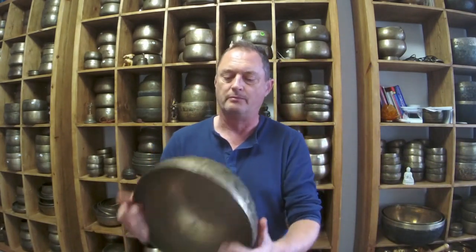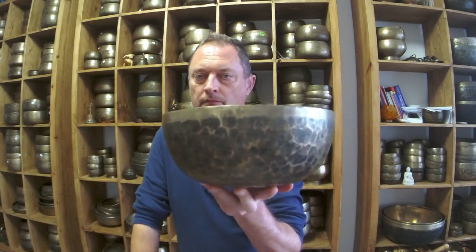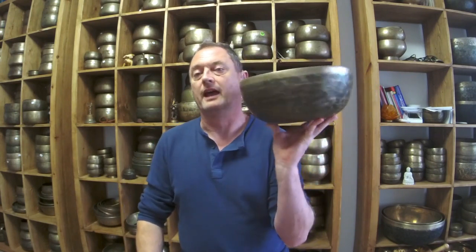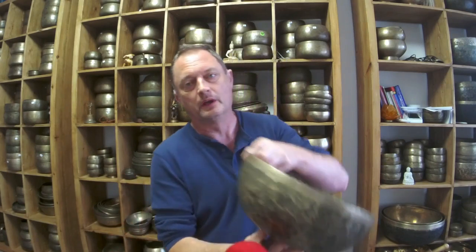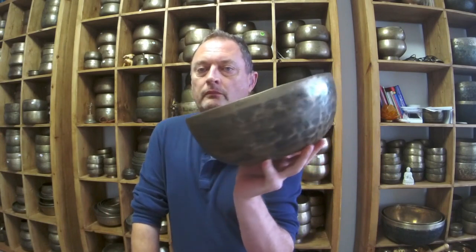We've got a high-end inscribed bowl — I think it's about £1,500. It's a D sharp 2, 78 hertz. Superb, top quality bowl. With Jambatti you need to spend a lot of money to get a really good bowl. It's about £1,500 simply because it's inscribed, so you can get a similar sounding bowl without the inscription for less. People have visited and they want to look at this, but when I mention the price they don't want to know. It's a collectible bowl.